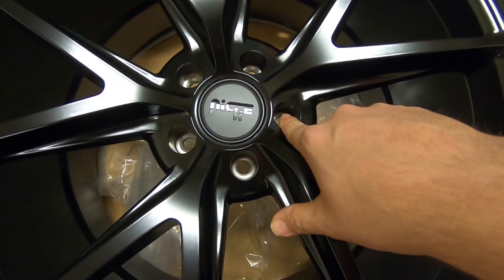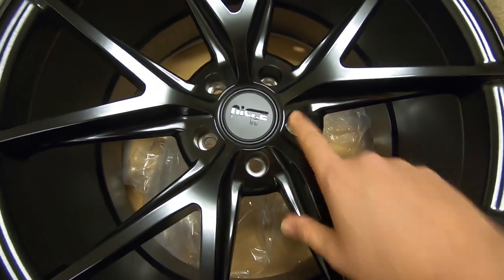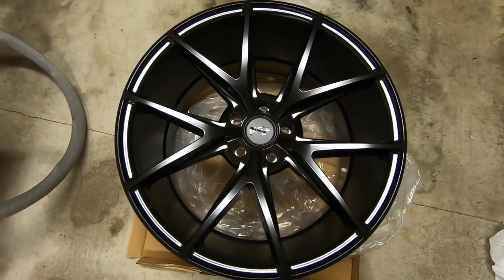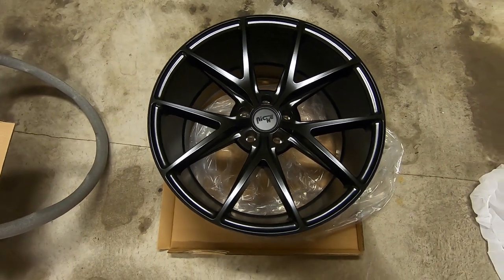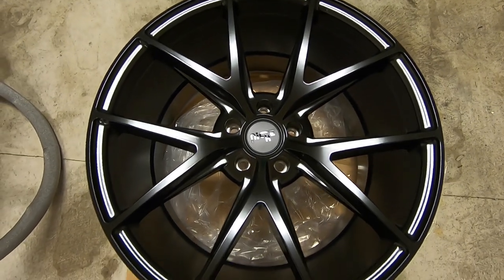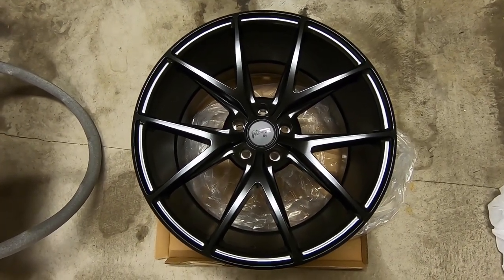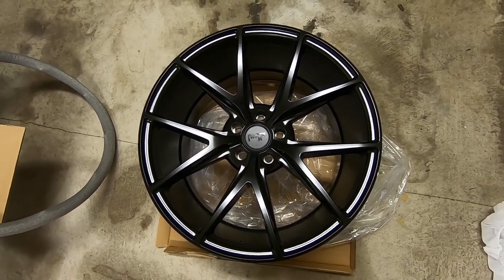These are 20 inch, these are by tens. You can see it comes with the center cap included. I'm going to check if my existing lugs will work on here — I believe they will, but don't hold me to that until I get them on the car. Originally I was thinking of going with either a five-spoke or a seven-spoke design, but it was just a little too open for me. I found these and they were really good on pricing. Keep in mind these aren't the lightest rims — they're lighter than stock but not the lightest aftermarket option.